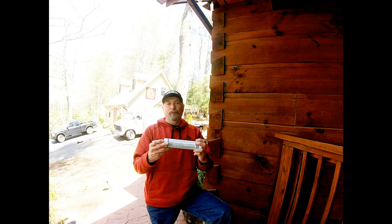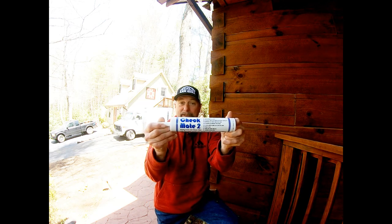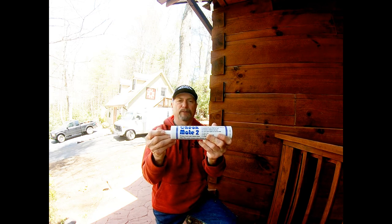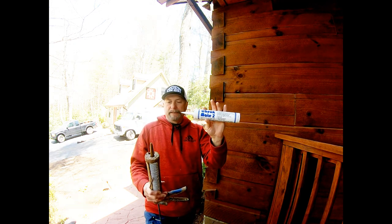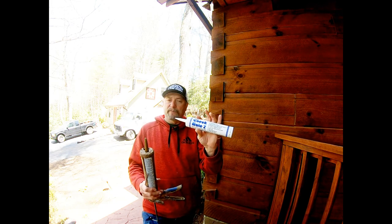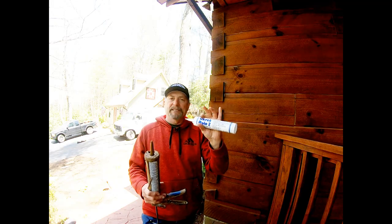Another great Perma-Chink product for checks is Checkmate 2 — kind of a play on words with chess and log cabin work. Most caulks come in 11-ounce tubes and run anywhere from eight to eleven dollars a tube depending on brand and quantity, so figure around eight dollars and up. It's well worth the investment because it lasts. Thanks for watching another episode of the Sawdust Dude here in the beautiful Blue Ridge Mountains — see you real soon!